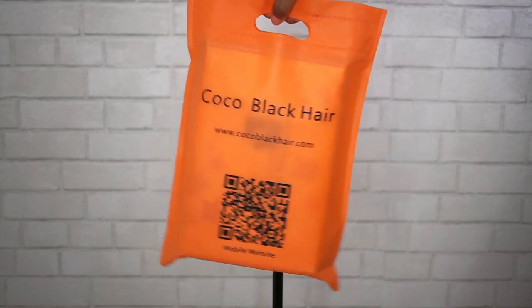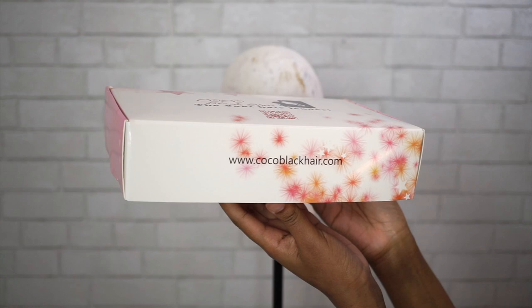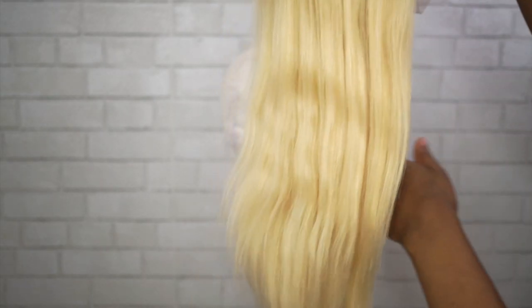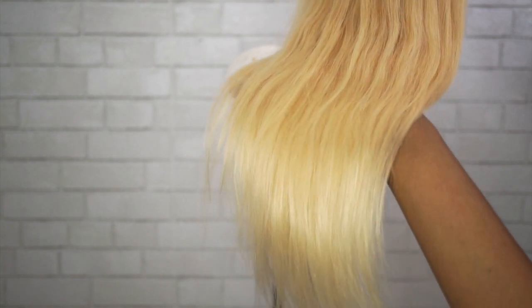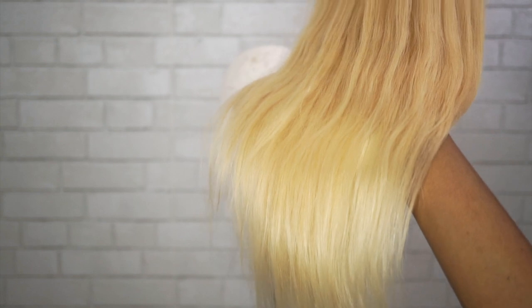Today's unit is from Cocoa Black Hair — I have actually never tried any hair from them before, so super excited to test this out and see how I like it. This unit is the Emily Brazilian Virgin Ombre Straight 360 Lace Frontal Wig. It is 18 inches, also pre-plucked, and it is so incredibly soft.